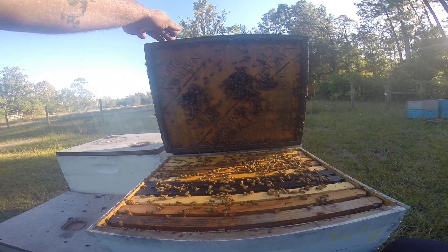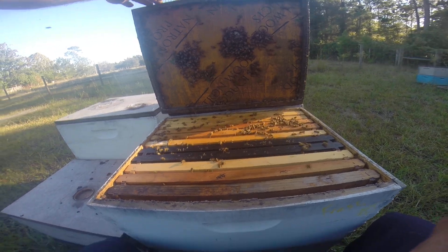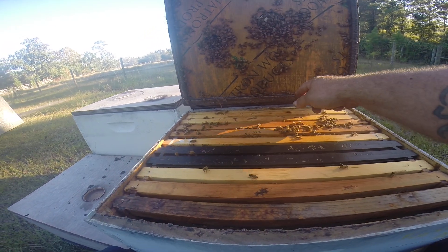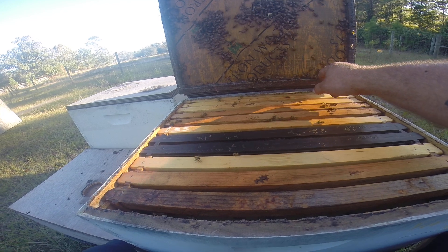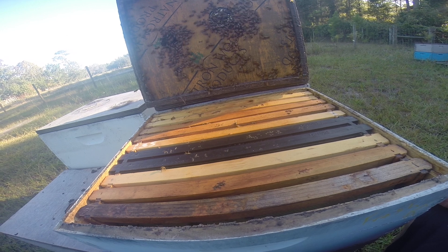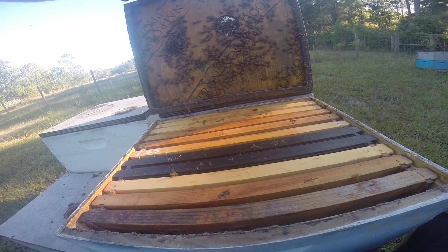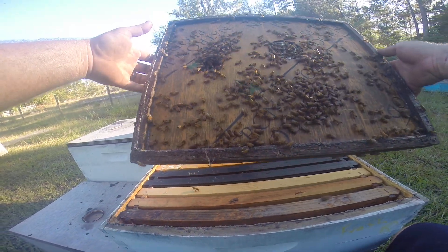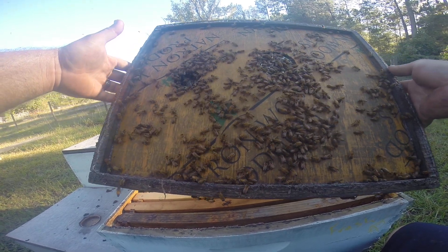Pretty girls! Caught a few bees. One hive beetle right here — where'd it go? Bees jumped on it, maybe it fell out. I don't see it now. I always like to look at my lids to see if there's a queen or a lot of hive beetles or anything like that on there.